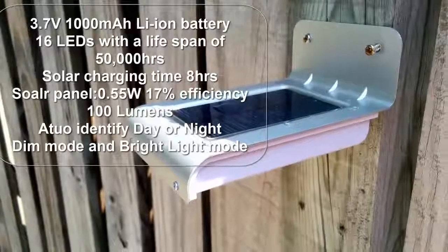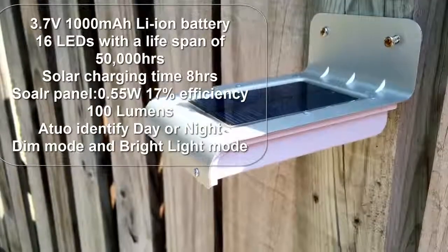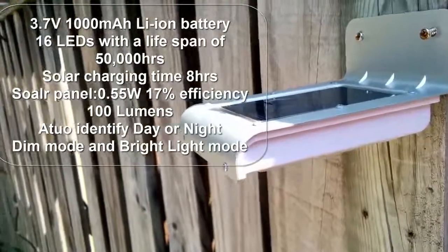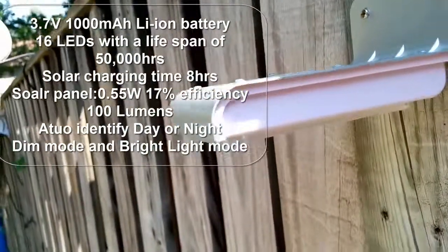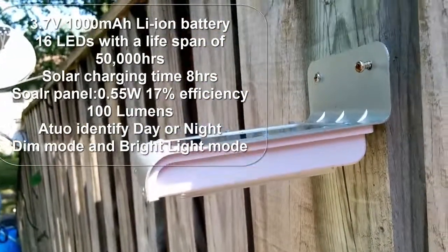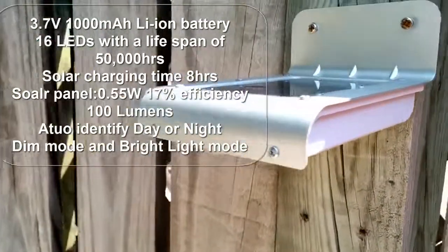Some of the important specifications of the Solar Motion Light: it has a solar panel which is 0.55 watt with 17% efficiency. It has a 3.7 volt, 100 milliamp hour lithium ion battery. It has 16 LEDs with a lifespan of 50,000 hours. It outputs 100 lumens worth of light. It has a built-in sensor to detect if it's night or day. The battery takes 8 hours to charge.